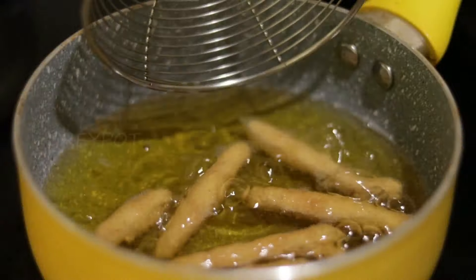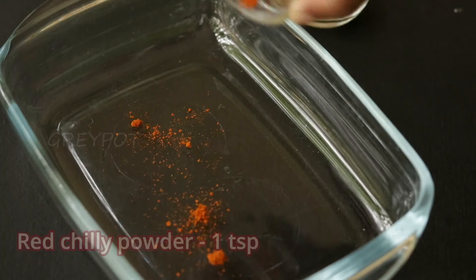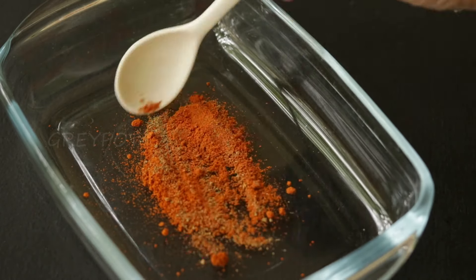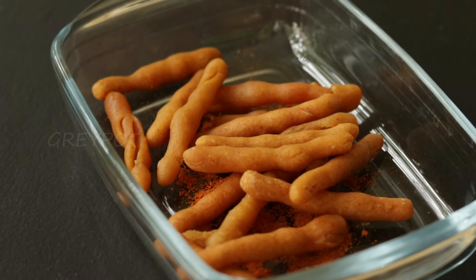Fry all the kurkures like this. Now let's make a masala to coat them — add some chili powder and some chaat masala and mix it. Now add the fried kurkures into this masala and mix it really well.